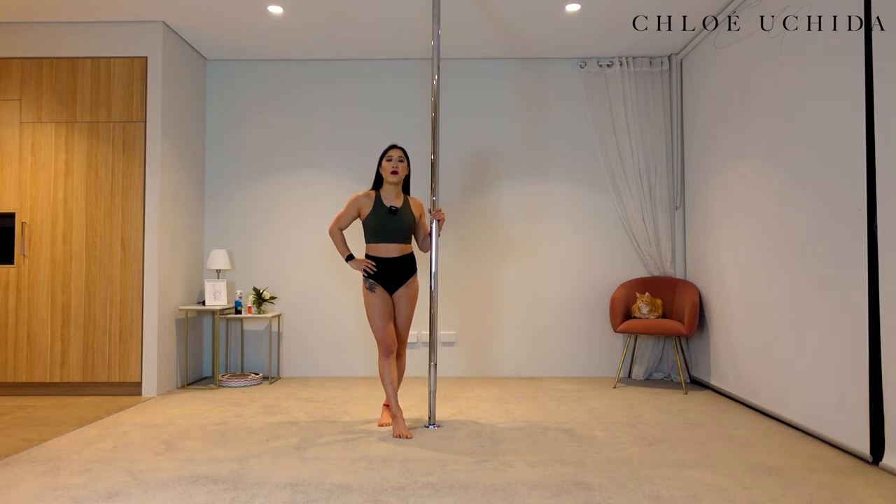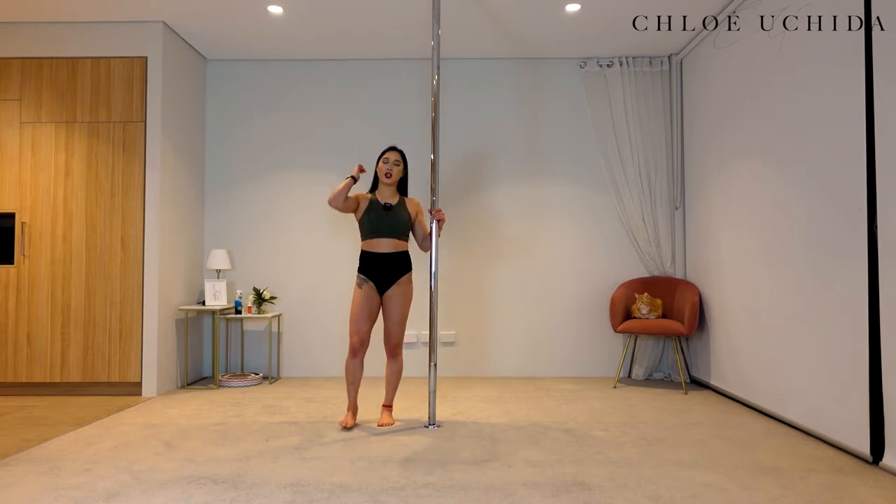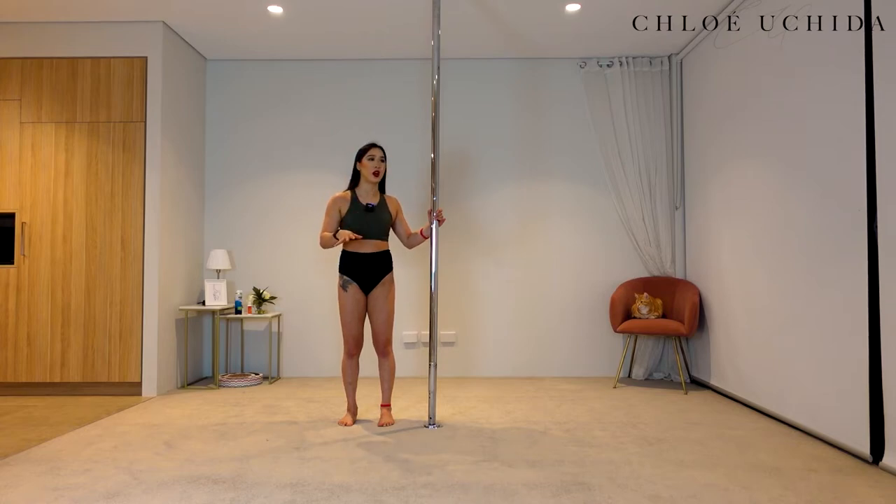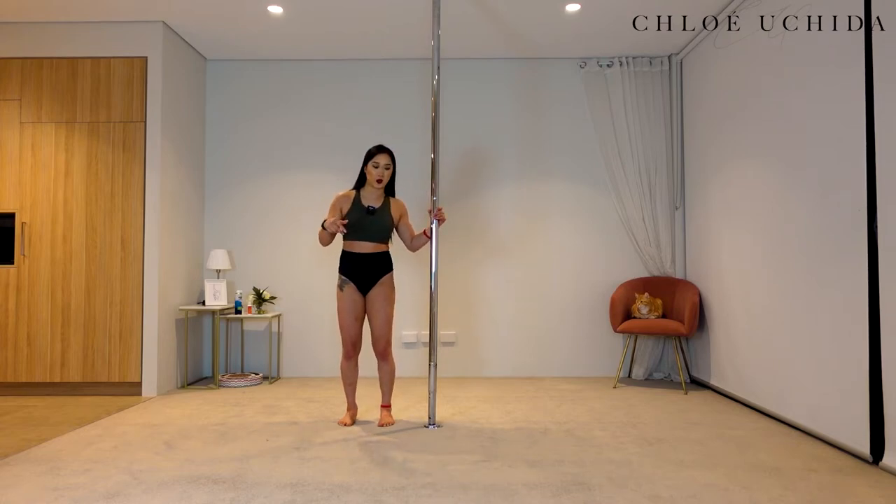Let's go into our Backstag. Now if you watched your Frontstag tutorial — which if you haven't yet, I highly recommend you to watch it — we're going to come into the same exact leg positioning. If you feel like you're not comfortable or a bit unsure about the leg positioning, then try it from the floor.